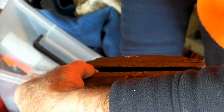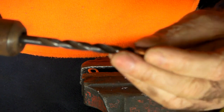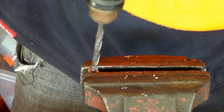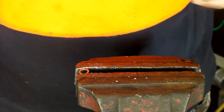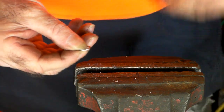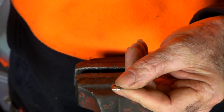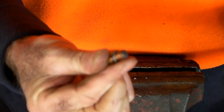Stick the washer in a vice. Get a drill the same size as the cutting nozzle - maybe a little bit bigger - and drill it out. Take it out of the vice and you should have a washer just like before but with a hole drilled so your nozzle will fit through it.